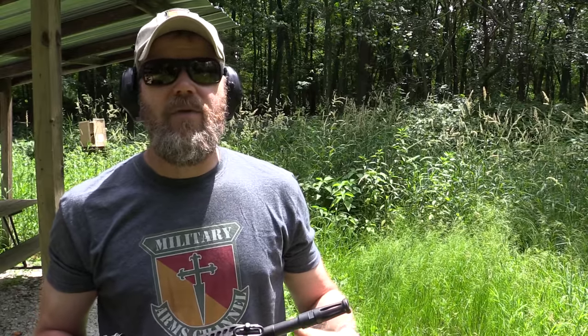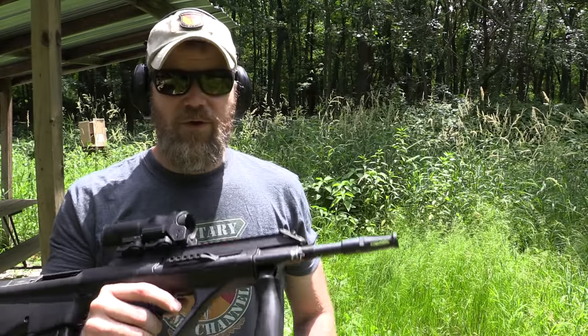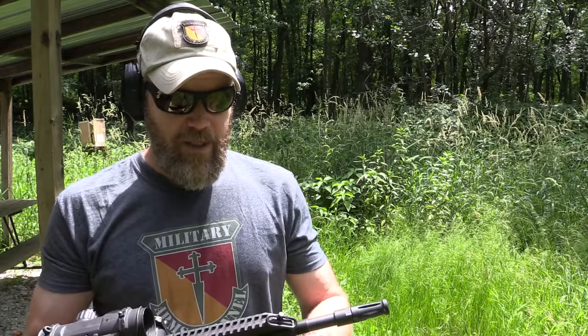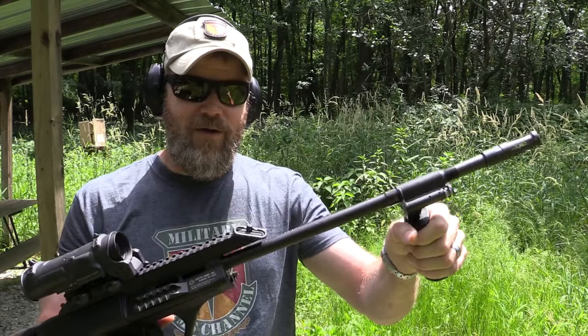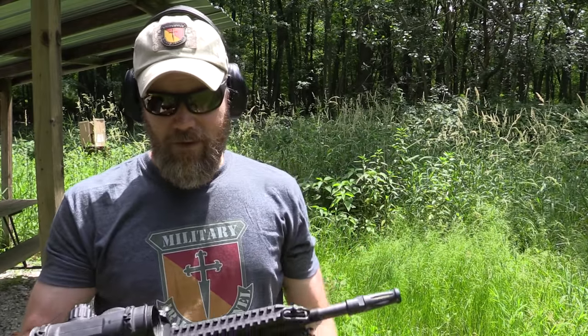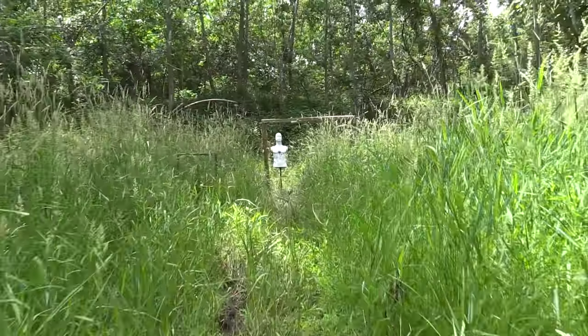Most rifles like the SCAR, while they have fairly quick-change barrels, it's usually done at the armorer level — a couple of screws, take the barrel out, put a fresh one in. For the soldier in the field being able to swap barrels mid-fight — I mean, I guess if you want bragging rights at the local gun range, great. Other than that, I really don't see much value in it.